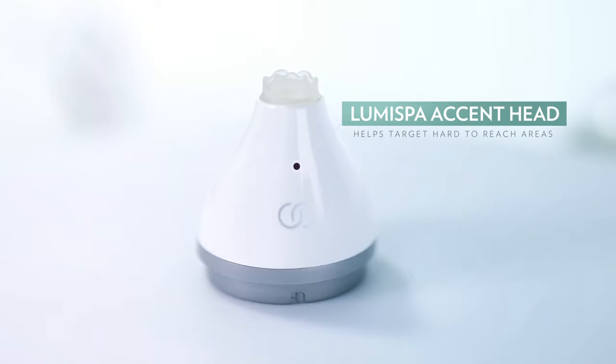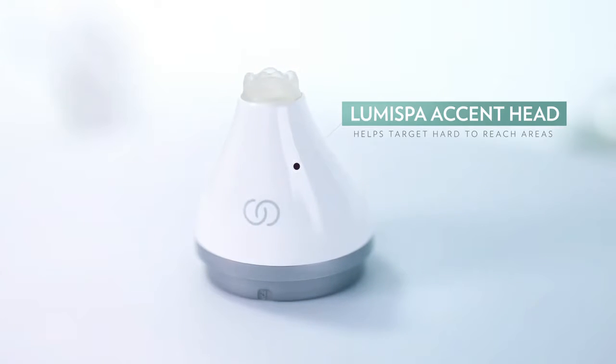Accent is the head you attach to your LumiSpar device and it's going to help you to target those hard to reach areas around your eyes. It's going to help you to exfoliate and invigorate the skin.